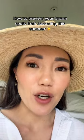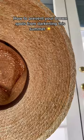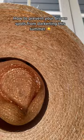Here's how to prevent your dark spots from getting darker this summer. That cute straw hat that you have, that you think is protecting your skin, is not. Watch this. Can you see all those little holes where light is coming through? UV rays are getting through and they can cause your pigment to darken, especially if you have not reapplied your sunscreen.